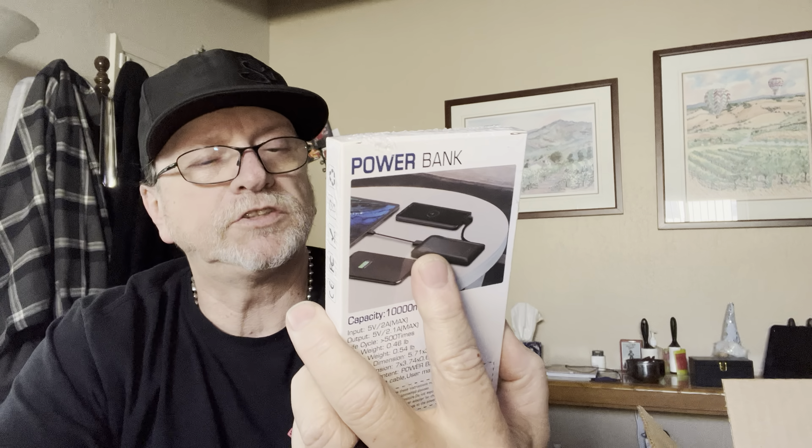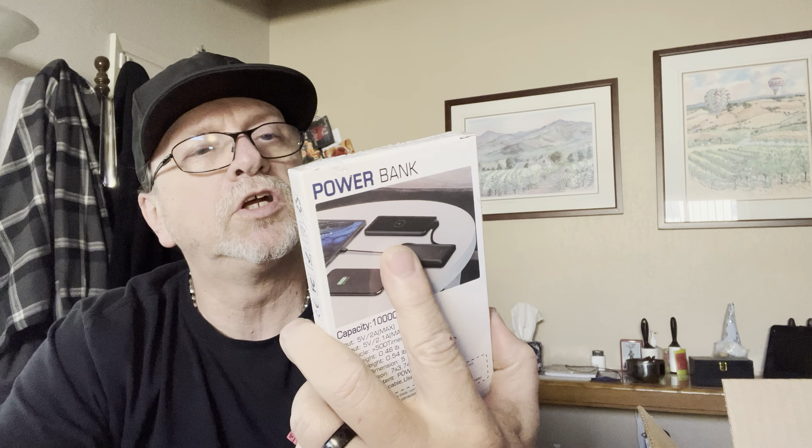I just needed something to charge my iPad or my iPhone when I'm out and about and don't have access to an outlet. It says input is five volts two amp max, output is five volts 2.1 amp max. Life cycle is 500 times — I'm assuming that means you can charge it and drain it 500 times. That's pretty good.